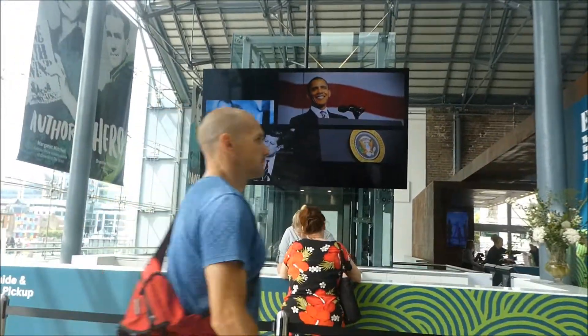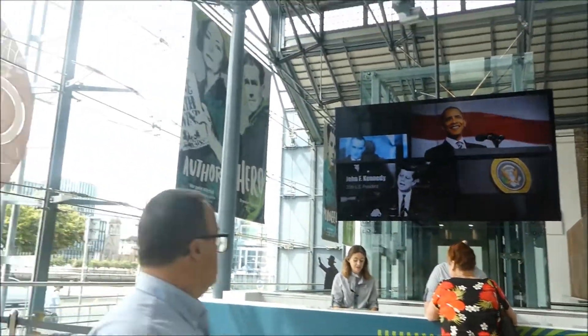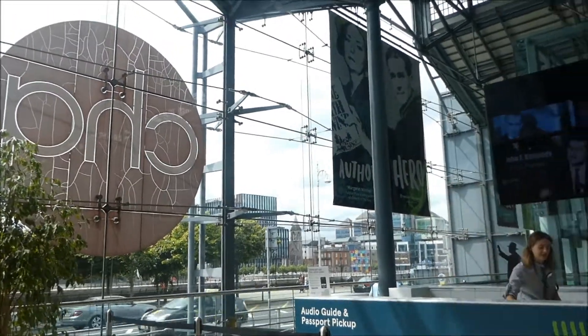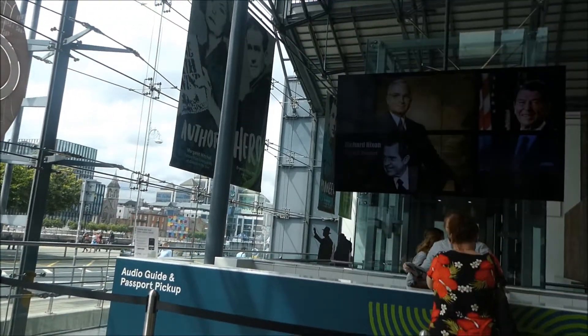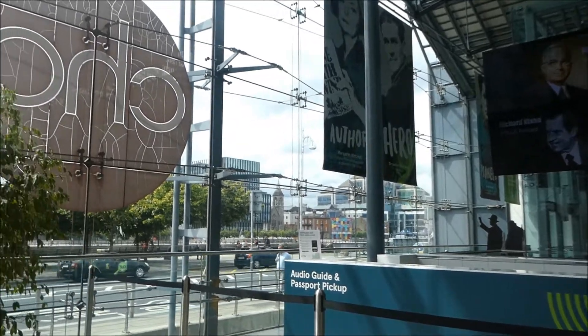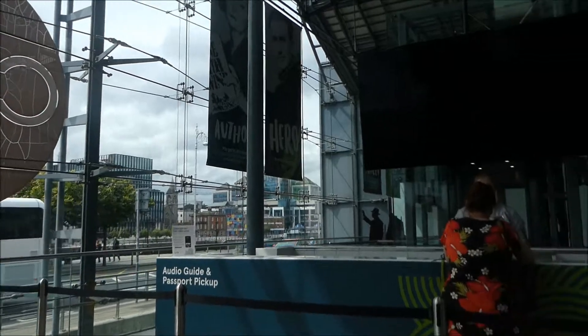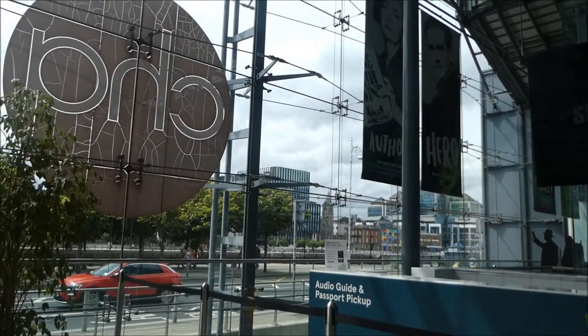Oh, it looks pretty cool, doesn't it? Tourist information. Oh look, there's an audio guide. Do you want the audio guide? It says download our free audio guide. Oh, we can do it and then we can just do the tour. They've got audio. Shall we?